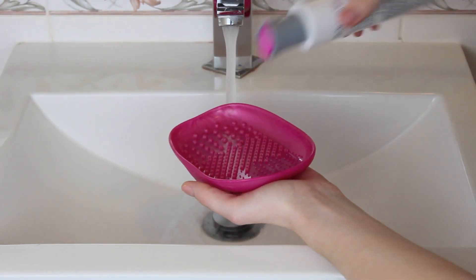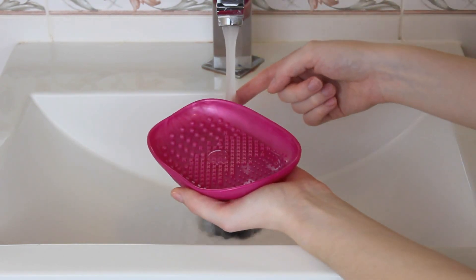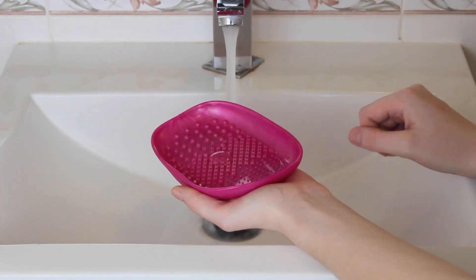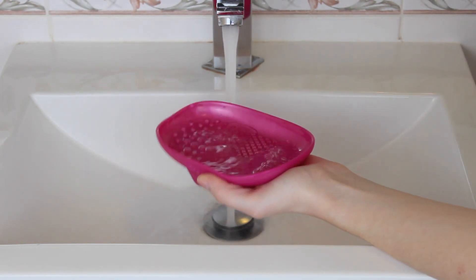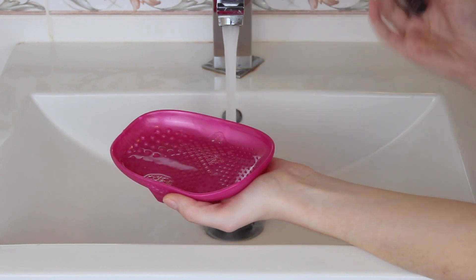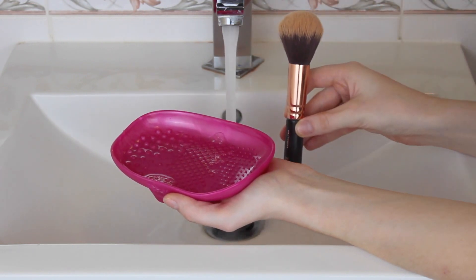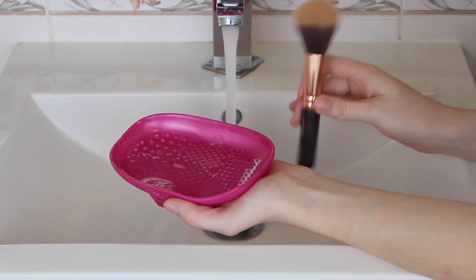First you want to add some soap to your palette or your hand. And then you're going to check that you have warm water. You don't want it to be too hot or else it will ruin the glue in your brushes. Just add a little bit to the palette so it can swirl around a little bit. It's really important to make sure you always hold your brush down because if you turn it around the water will go down the brush and ruin all the bristles and the glue. So just make sure you hold it downwards when you're washing it.